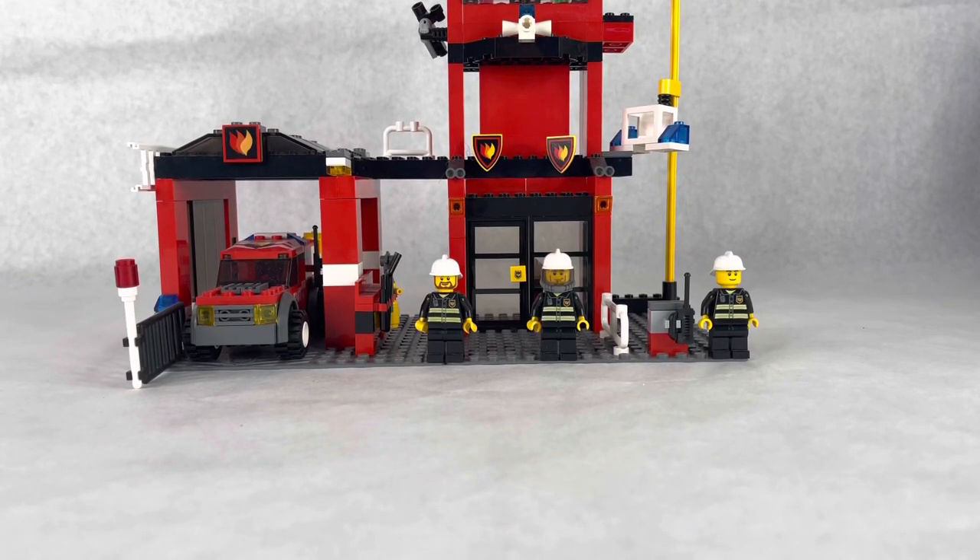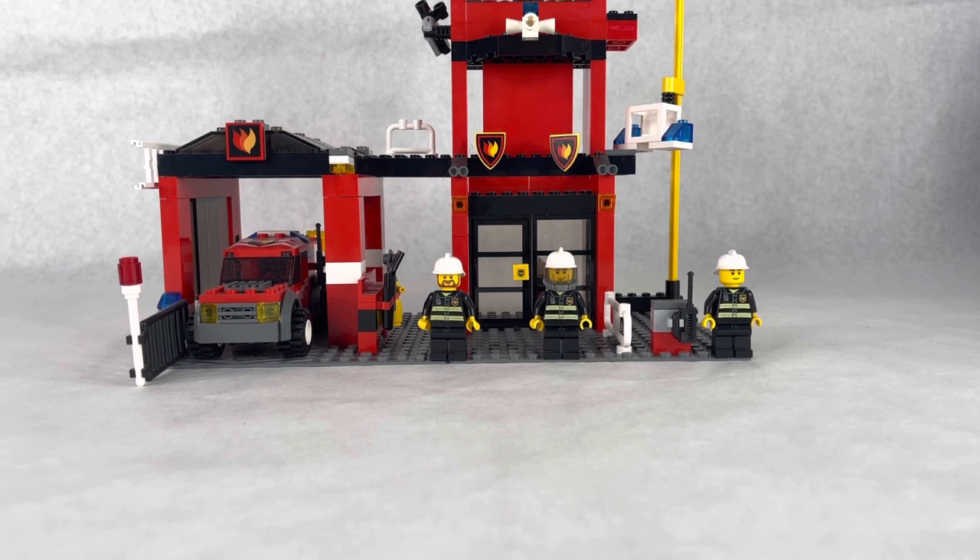Hey, what is up guys, AJ Brook Reviews here, and today we're looking at the LEGO City Fire Station 7240. It came out back in 2005, ages 5 plus, has 260 pieces, and retailed for $30. Here's the whole set.